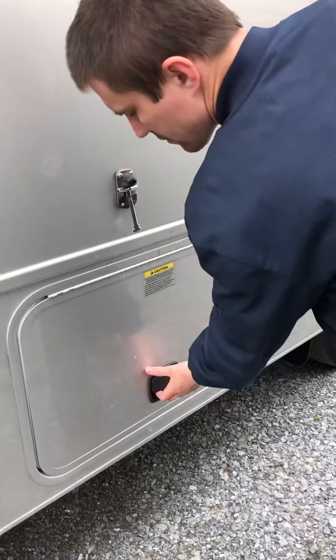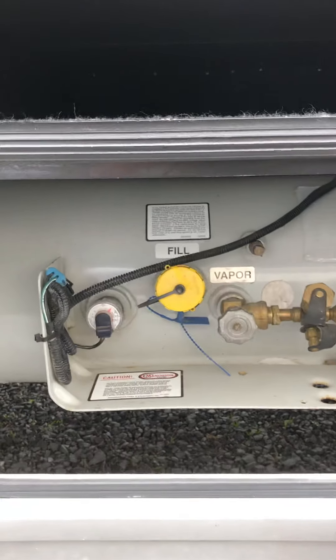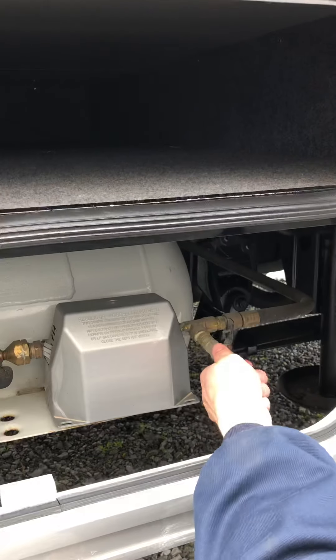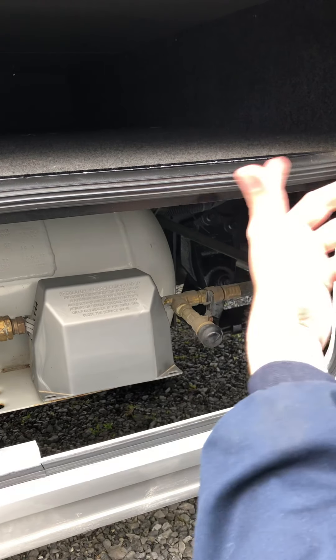The last thing on this side of the coach is your propane tank — you can turn it on and off here. You do have a connection area before the regulator, and after the regulator you have another connection which is a quick-connect fitting. The little rubber piece comes off and you use a hose to connect some sort of grill.